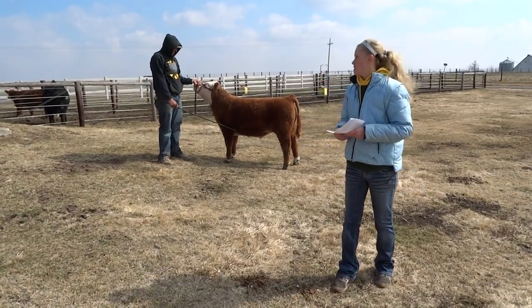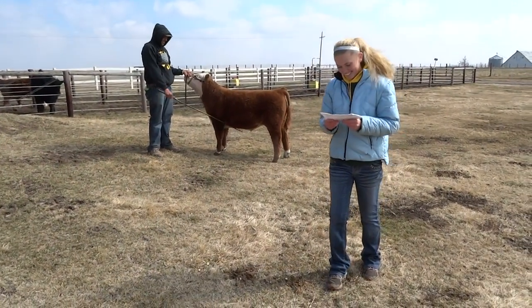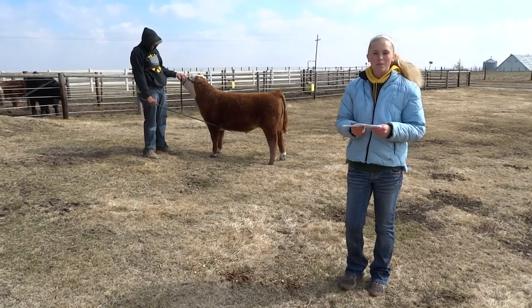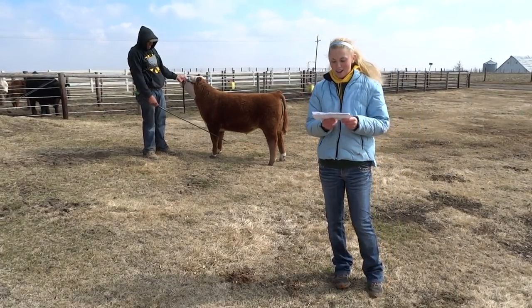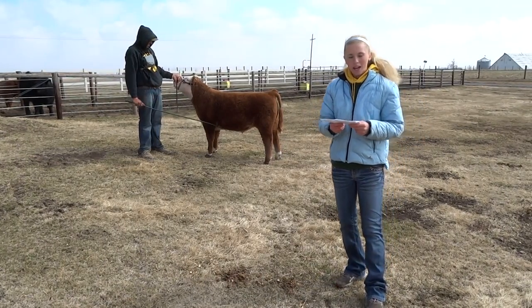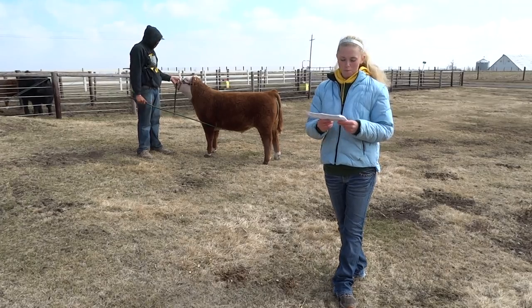The final thing you will need is a show stick. You will use the stick to place the animal's feet in the correct position, and after you get them in the correct position, you scratch their belly to keep them calm, and it allows the judge to get a good look at your animal.